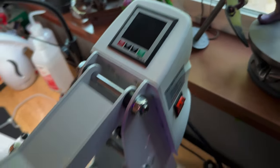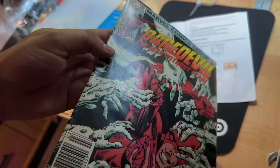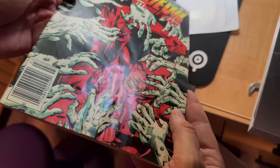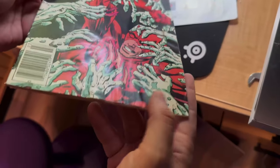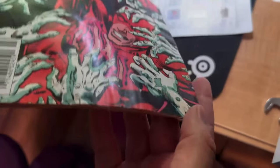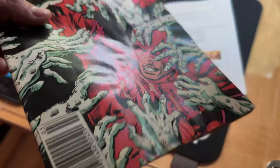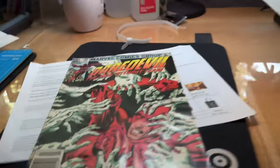Let's do a demonstration. Let's get a book. We're going to press this Daredevil book. It's pretty wrinkly, especially down here — you can see how bad that is. We'll see if we can alleviate it a little bit. You can even see it from the bottom a little.